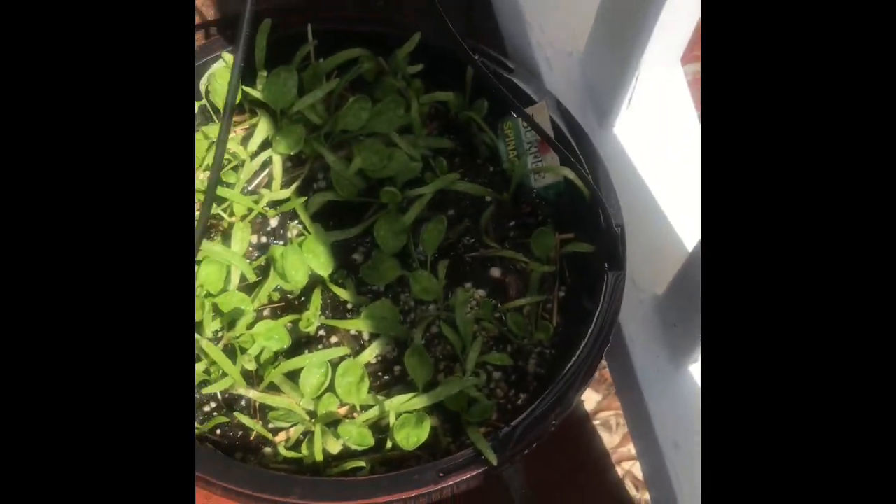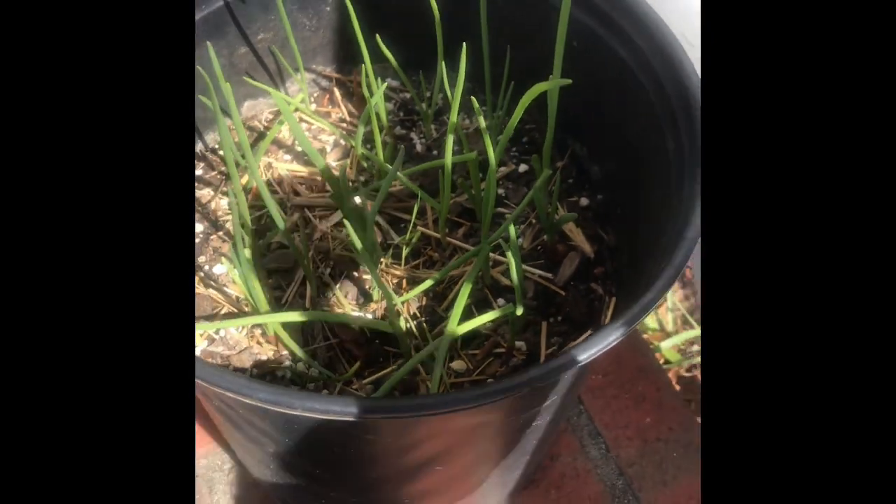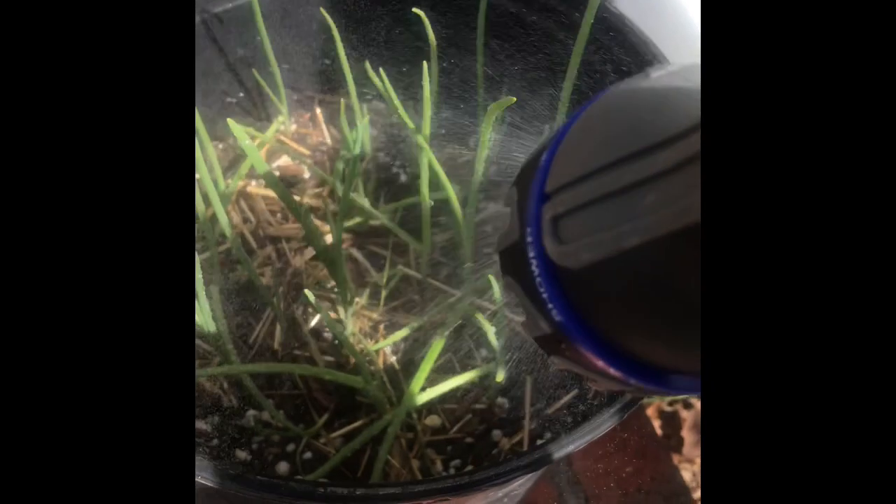Over here we have more sweet onions. Y'all, I eat a lot of sweet onions making seafood sauce and everything else — I use onions with everything, I love onions. More jalapeño peppers over here, they're doing great.